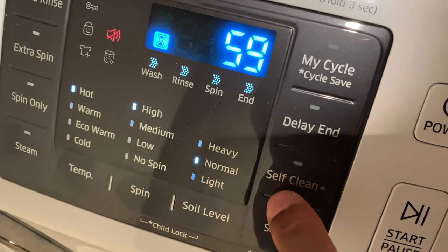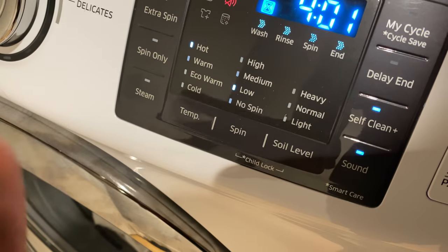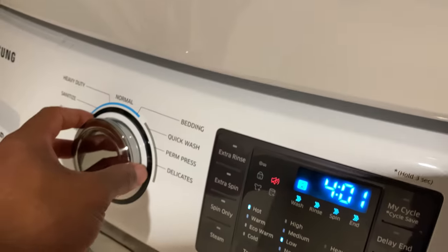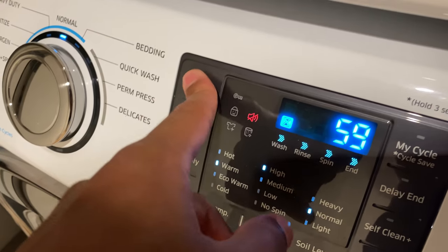There's also a self-clean feature that you can press. It's for cleaning the drum itself — do not have clothing in the machine when you use the self-clean option. I'll turn that off and go back to make my settings.